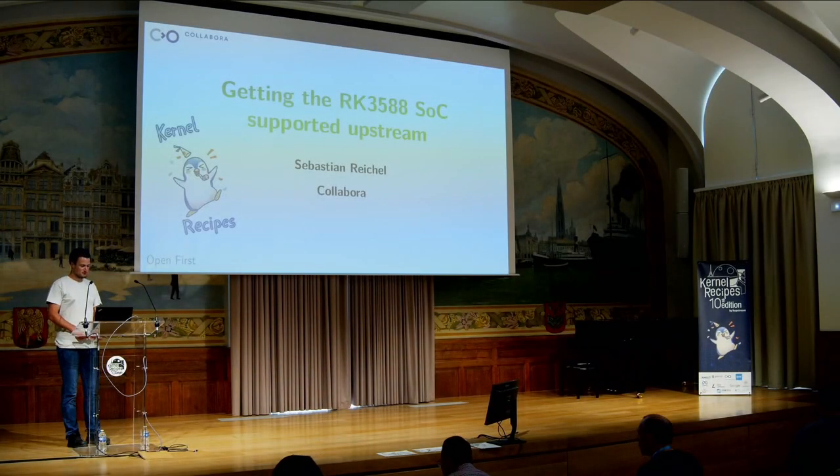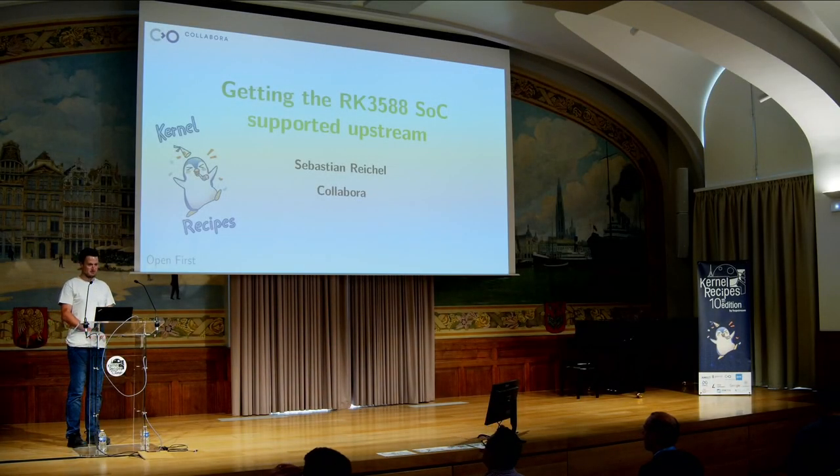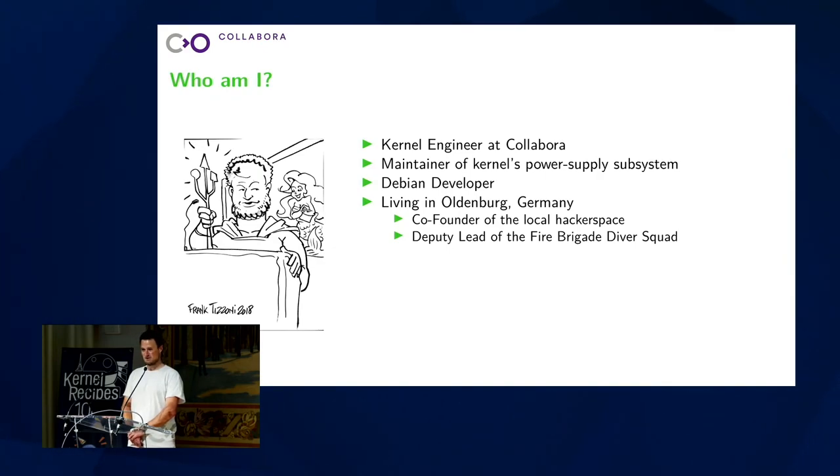Hello everyone. In this session I will tell you about the upstreaming of the Rockchip RK3588. But before that let me introduce myself because I'm not as well known as Greg, for example. I'm a kernel engineer at Collabora. I maintain the power supply subsystem, that's the one containing drivers for battery management. Apart from that I'm a developer for Debian. I'm living in the north of Germany and there I co-founded a hackerspace and I'm driving at the fire brigade. Those two points are not that relevant for this talk, but they will be interesting tomorrow for the talk at Embedded Recipes.